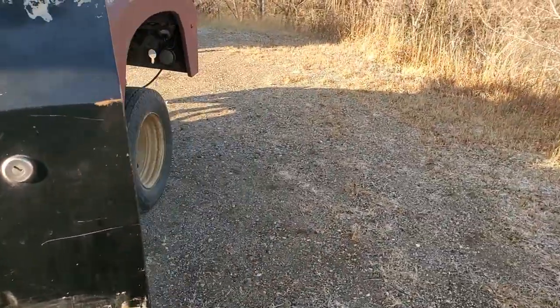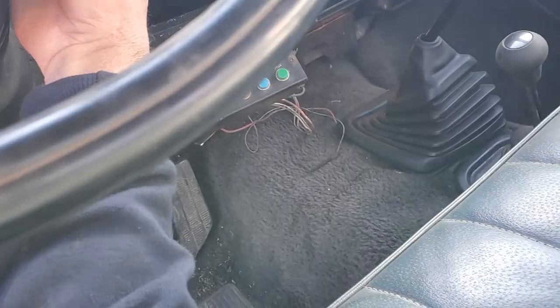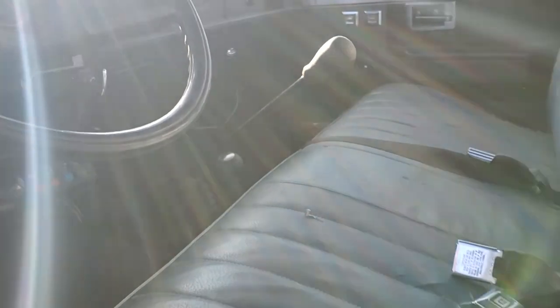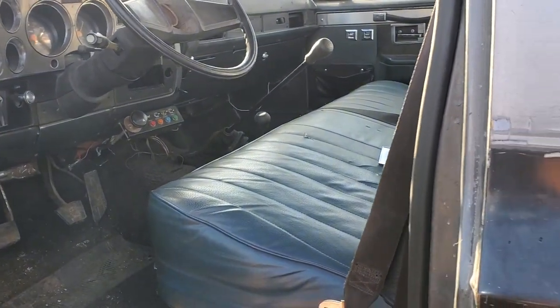Let's go ahead and shut her down so I can continue talking. I apologize for the sun glare. I had to make a custom shifter for it — that would be tough to explain without tearing the truck apart to actually show it to you.